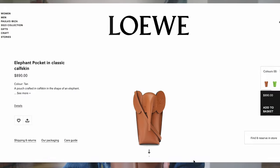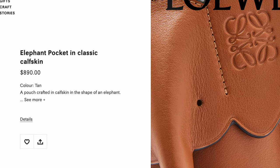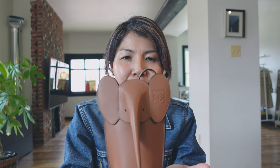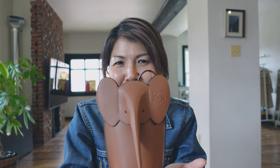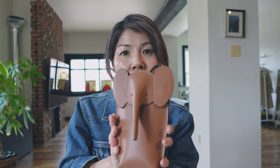On the Roeve website in the US, they sell this one at the price of $890. It's pretty expensive.